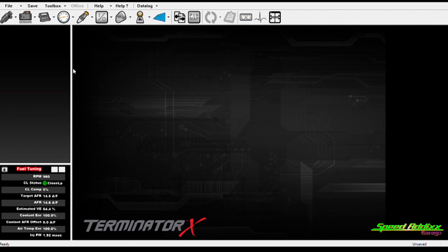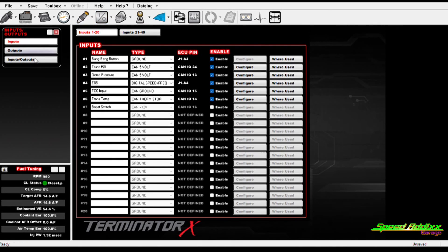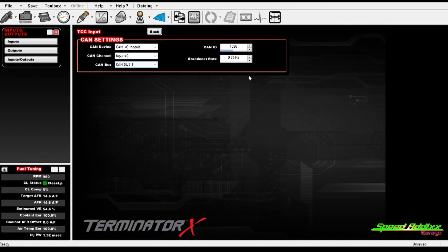Let me show you how I've got this set up in the Holley EFI. I'm running the Terminator X Max. Start in the I/O section, go to inputs, and right here — TCC input — that's what I named it. This is the wire coming in to the ECU from that switch. In my module it's got to be CAN — that's how the input-output module works. Set it as a ground, enable it. Under configuration, the CAN ID is the number on the back of the I/O module. I've got it wired to input number three on CAN bus one.